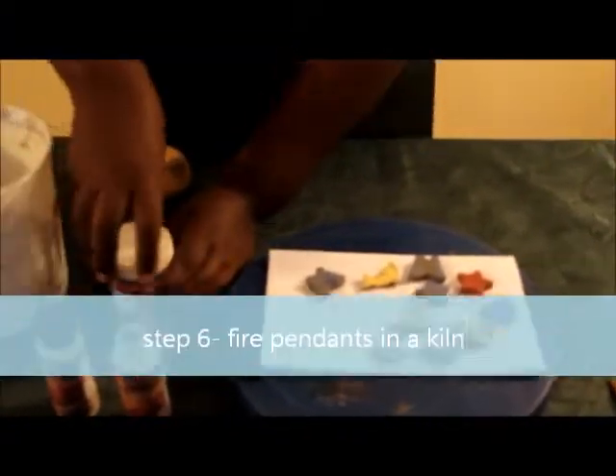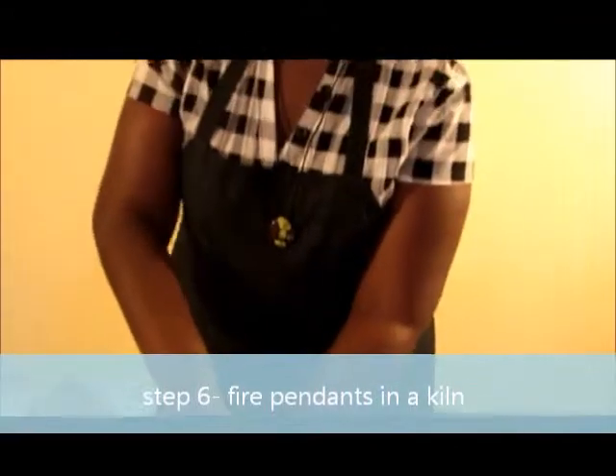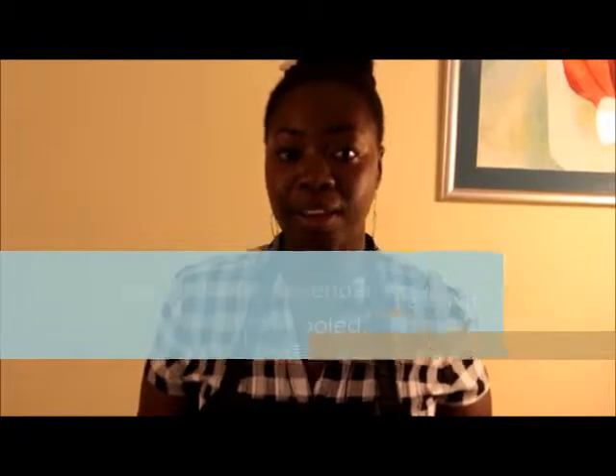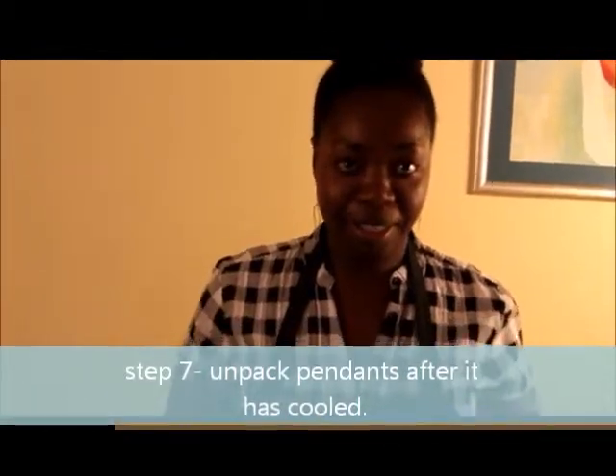The drying process takes about two days because they are very small and thin. When it is totally dry, then it is ready to be fired. After you have dried all your pendants and the firing process is over, when it is cooled and you unpack — these are the results.